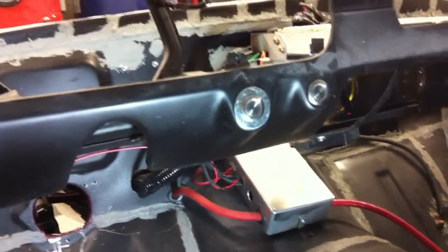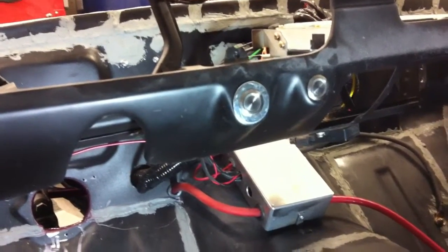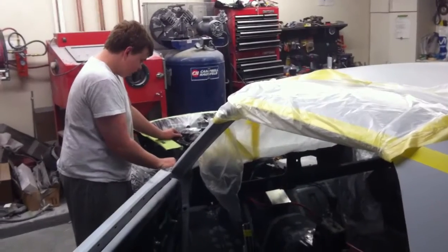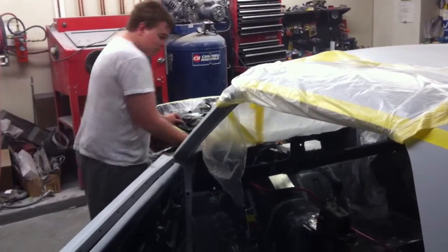These buttons actually have an LED in them and light up when you turn them on. We'll show you what that looks like — here's an idea of what it's going to look like lighting up inside the car when it's dark. You can hear the fuel pump come on back there. All right, Matt's gonna go ahead and crank it up for us.